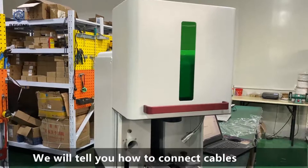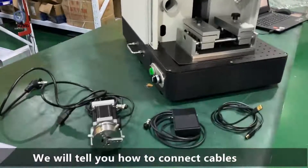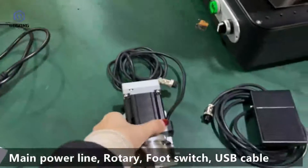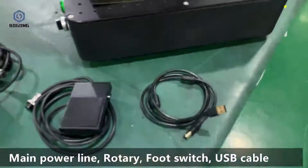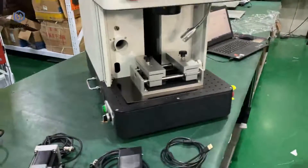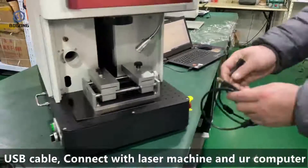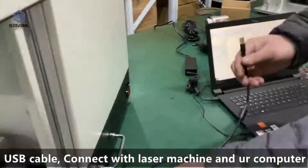We will tell you how to connect the cable. Here we have the main power line, the rotary for the switch, and the USB cable. This is the USB cable — connect it with the laser machine and the computer.